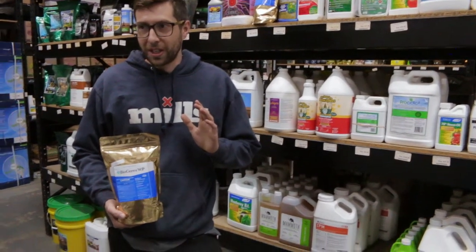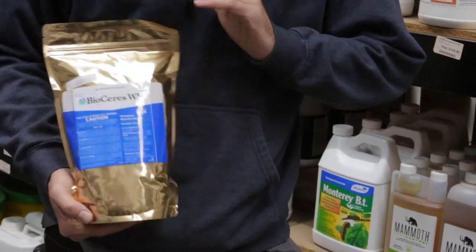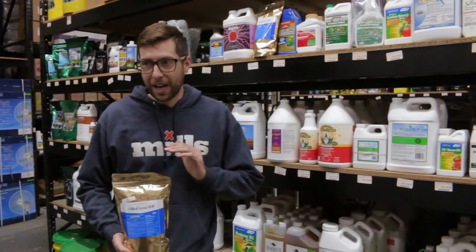You're going to be treating pests such as fungus gnats, thrips, root aphids, and anything else that's going to be reproducing in your soil. The application rate on Bioceras WP is 9 to 12 grams per gallon.